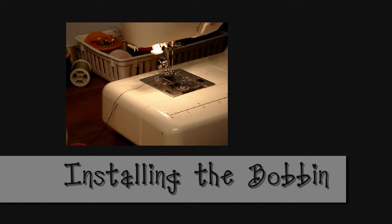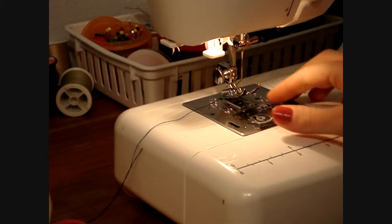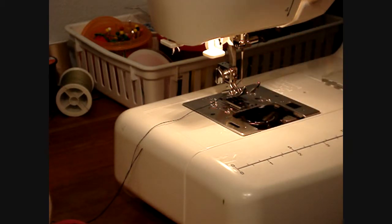Now I'm going to show you how to put in the bobbin. I got a machine with a drop-in bobbin because it's what I prefer. It's a Singer style thing — I'm sure other machines do it. This is a Kenmore, but it has a drop-in bobbin. I don't like messing with the bobbin case; I've only had one machine that was like that and I didn't use it.